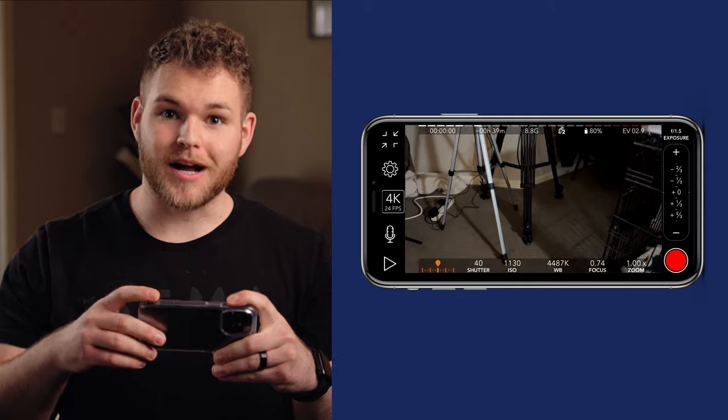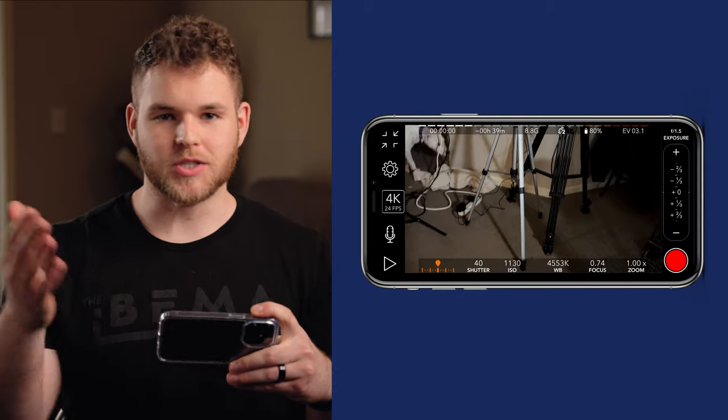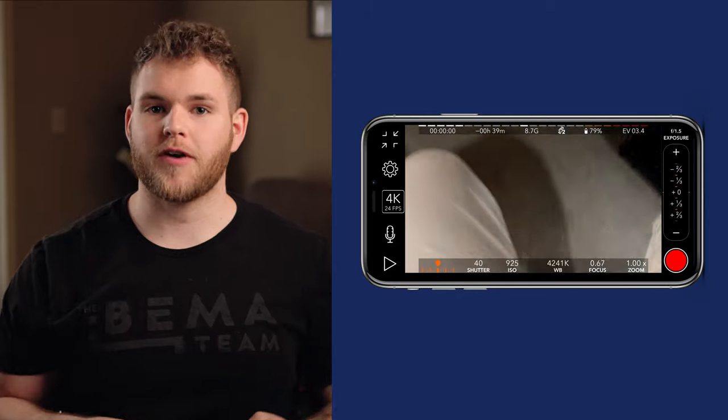4K is the highest quality possible. Now, 24 frames per second — I chose this because if you ever watch a movie, they typically shoot at 24 frames per second. That's because of motion blur. So when I move my hand, you're going to see there's motion blur. If I were to shoot at 30 or 60 frames per second, it would decrease the amount of motion blur. But that motion blur is what makes the video look so good, so we achieve it by shooting at 24 frames per second.